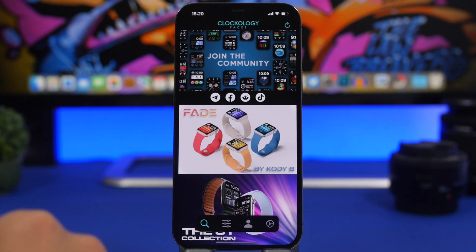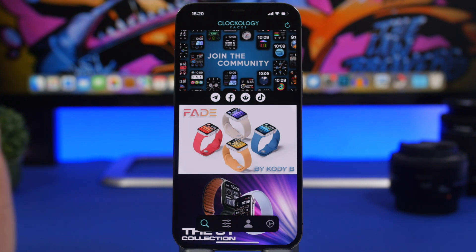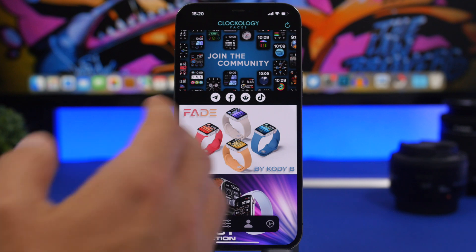First of all, go to the App Store and install this app called Clockology Faces — I will leave it linked right down below in the description. The process is really simple. Once you open the app, you will see the watch faces on the home screen.